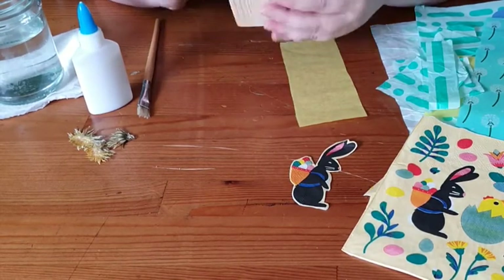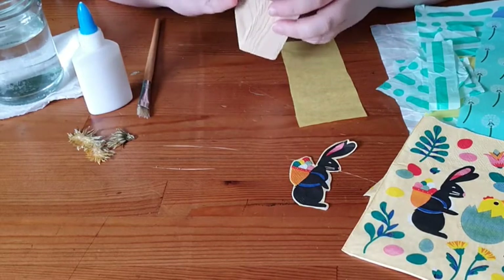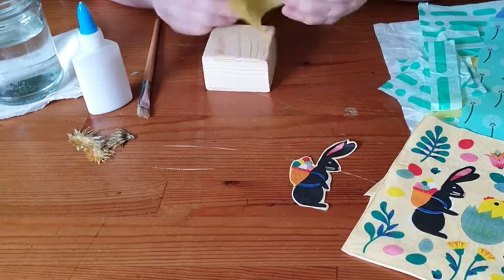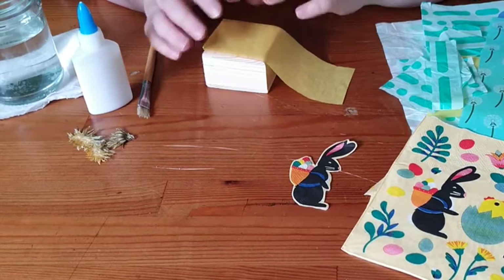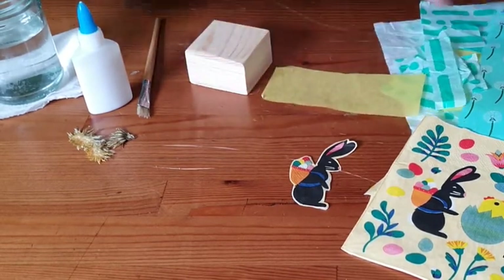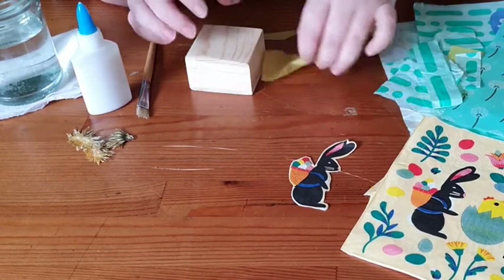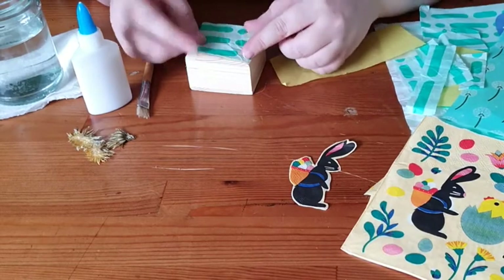I'm going to start with the top of the box — you can start anywhere you like, but try to focus on one section at a time. Make sure you wait for each layer to dry, because working with too many wet layers at once the tissue paper will tear or clump. You can either tear bits of paper and layer them randomly, or cut out specific shapes to fit the gaps.